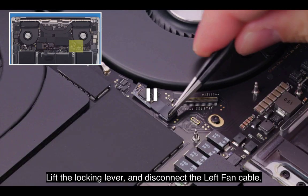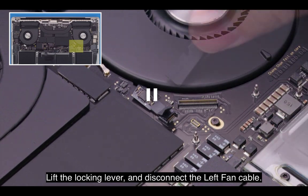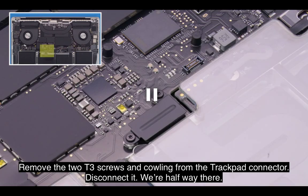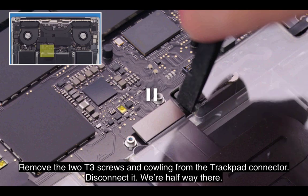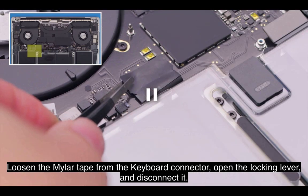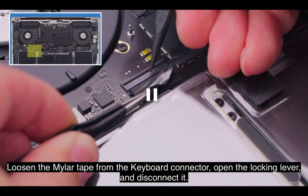Lift the locking lever and disconnect the left fan cable. Remove the two T3 screws and cowling from the trackpad connector. Disconnect it — we're halfway there. Loosen the Mylar tape from the keyboard connector, open the locking lever, and disconnect it.